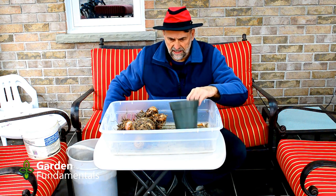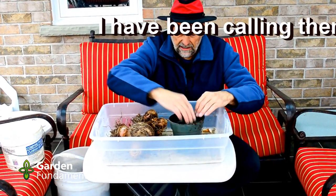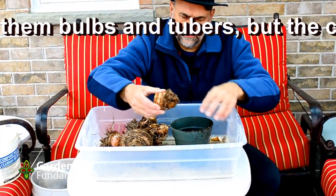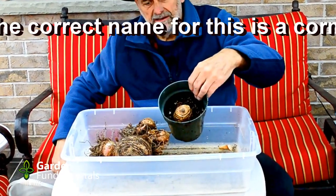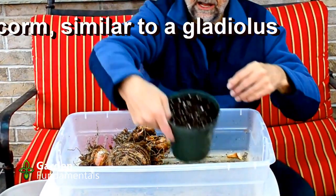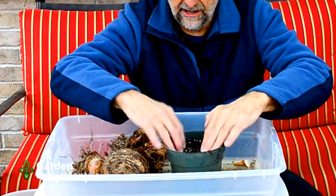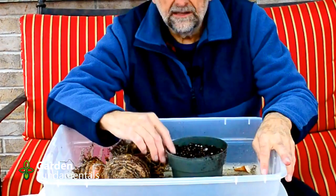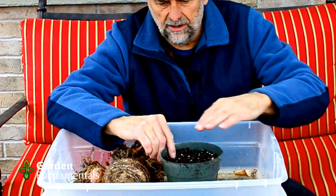Potting them up is pretty simple. I've got a pail here with pro mix, which is my seedling mix. Put some in the bottom, place your tuber in — this is the one that's all dry so it can be planted today — then cover it with a couple inches of peat moss or pro mix; anything like that will work just fine. I'll just barely cover the top with soil.